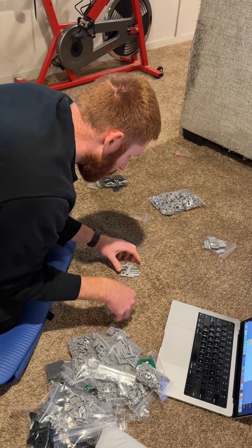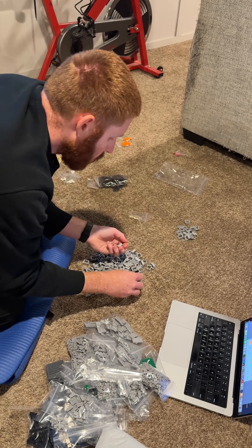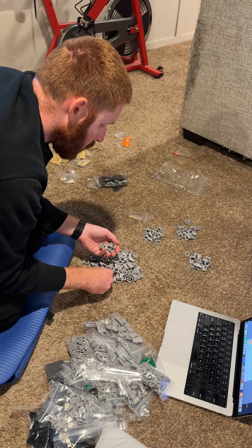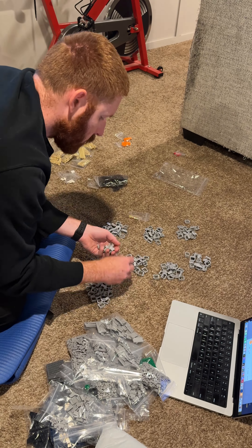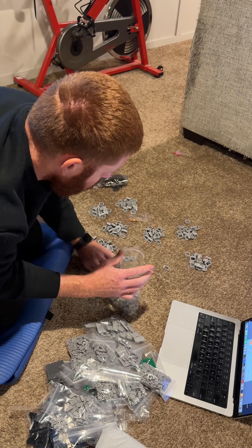It's that time-honored tradition of going through and sorting your LEGO bricks for a large-scale model. This one is almost 8,000 pieces, so I had to go through — this is bag seven of eight — and I like to sort it 20 pieces at a time.